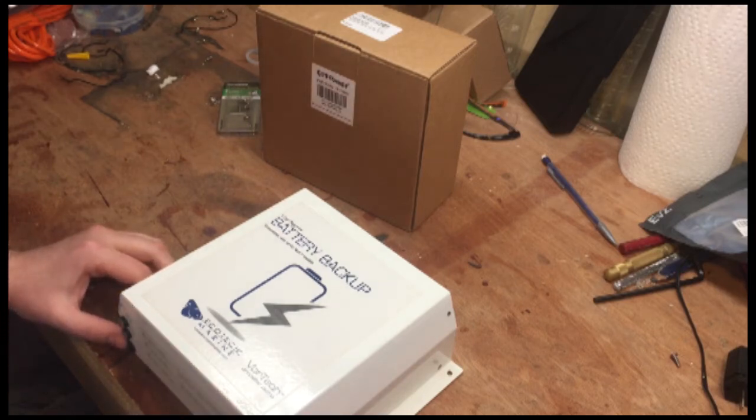Hey guys, so this is an Ecotech Marine battery backup and somehow they're getting away with charging over a hundred and sixty bucks for one of these. In another video I'll show you how to make a battery backup that works exactly the same but can last at least four times as long for the same price.